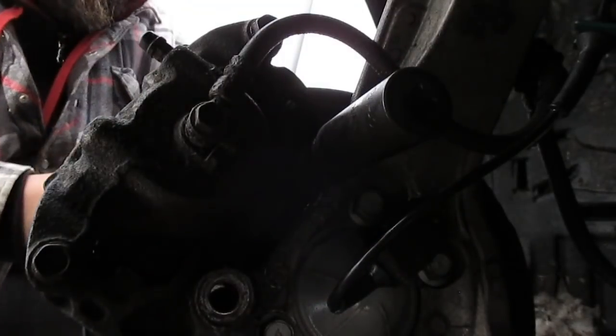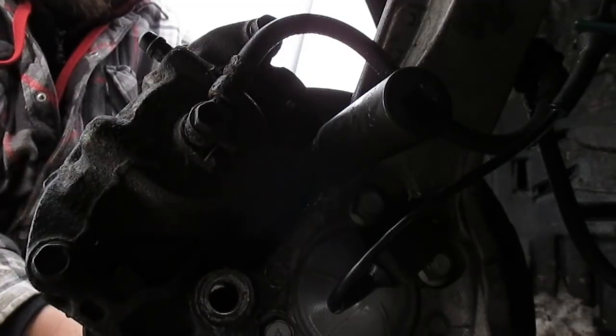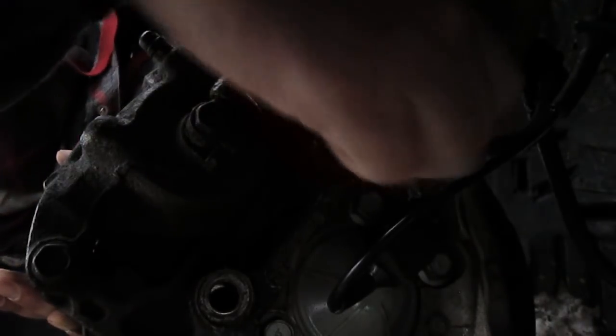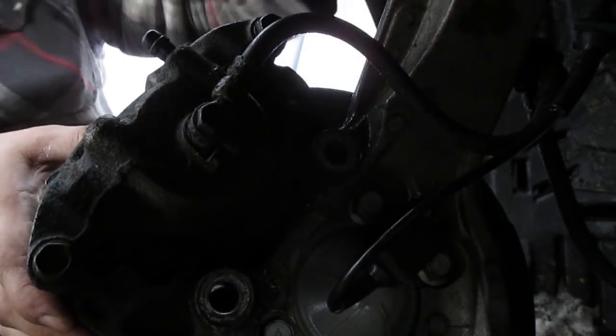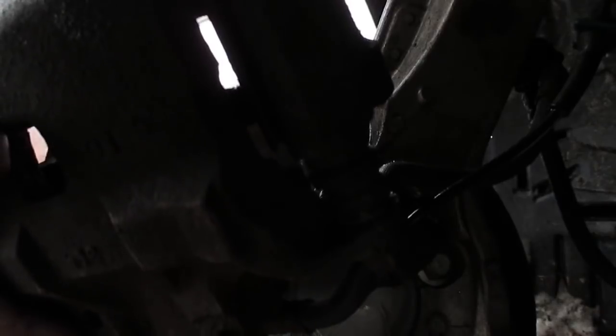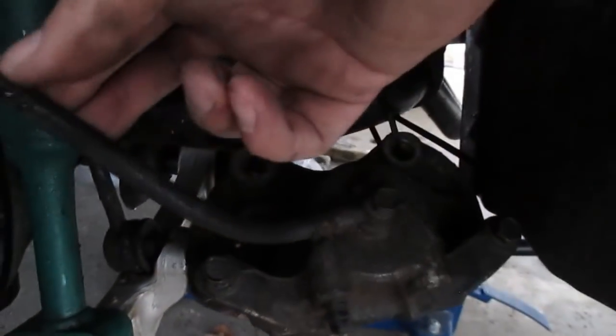Make sure you get your washer off. I'm going to put one of the lug nuts just threaded on to keep the rotor from falling off because it's a little bit loose, and the rotor with the whole caliper bracket, caliper, and pads is about to come right off — so just keep that in mind. I'm going to grab a zip tie and hang it off of what looks to be the sway bar. You just want to make sure you don't put any tension pulling on the brake line.